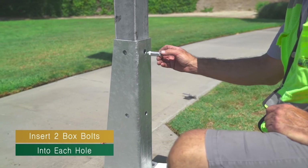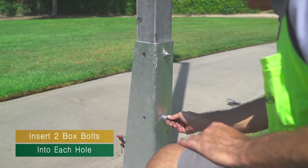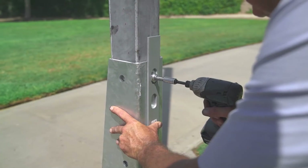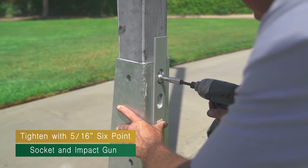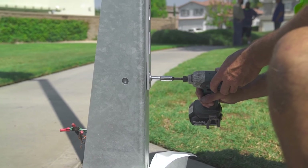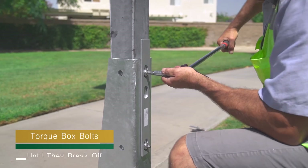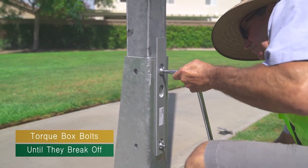After both holes on the back side of the pole have been drilled, insert a break-off box bolt into each hole. Slide the box bolt wrench included in the install kit over the box bolts to keep them from rotating, and tighten with a 5/16 inch 6-point socket and impact gun. Keep the tool square with the bolt head during the entire process. Do not exceed 50 foot-pounds with an impact gun. Using a breaker bar, tighten by hand until the small head breaks off at 59 foot-pounds.